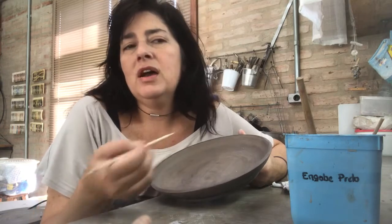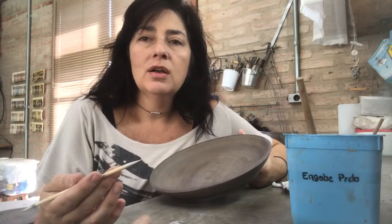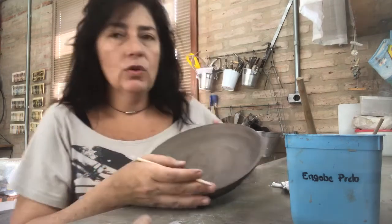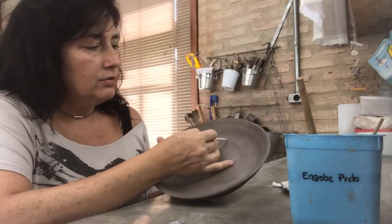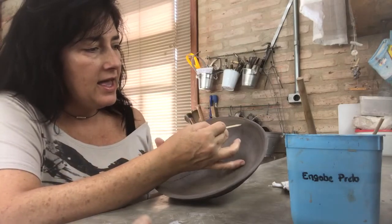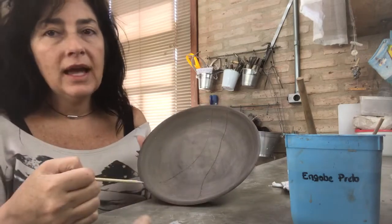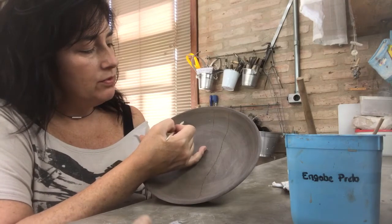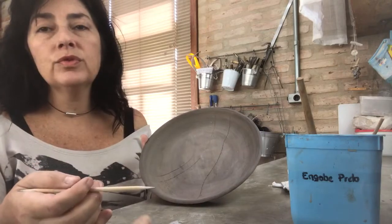I think that the steel or metal point tools make very aggressive marks on the piece. And if I draw it wrong or if I want to change the draw, I won't be able to erase the mark. So I use this wood piece. I draw the main lines for my piece where I will paint, and just afterwards I will do this graffiti.